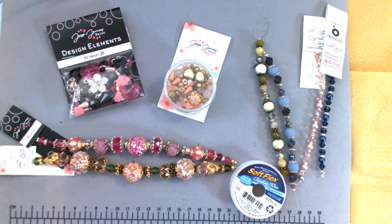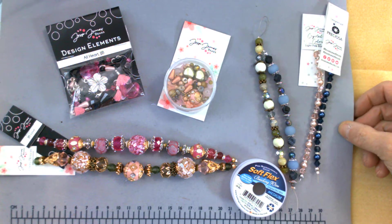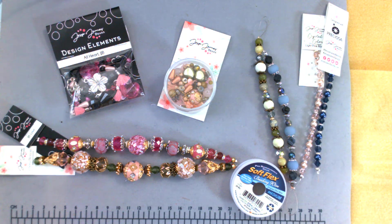Good Sunday afternoon. It is Melody with Dreamin' of Bling, coming on with just a little unboxing video. I went a little crazy and started ordering some beads and stuff, and this is my Jesse James bead haul.